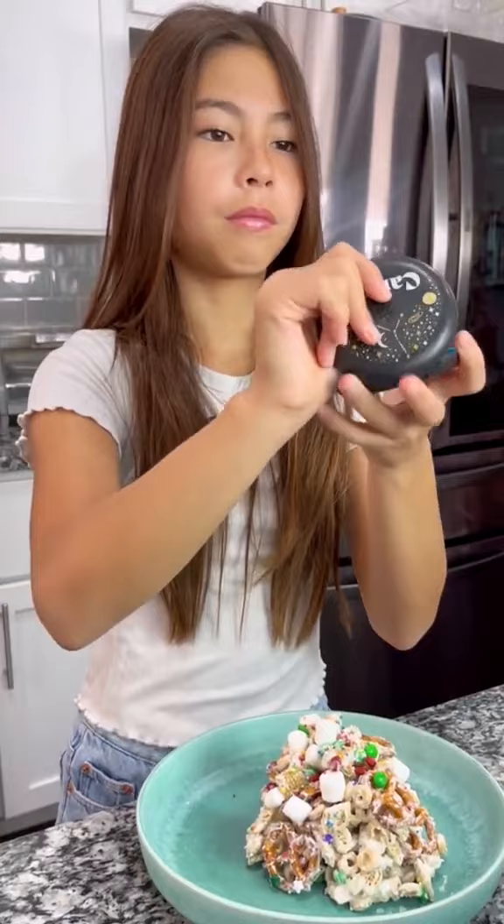Addie can enjoy all the fun holiday festivities without the drama of getting sweet stuck in wires or brackets. As a mom, going through the Invisalign experience has been really, really easy, and the results have been so amazing. 10 out of 10 recommend.